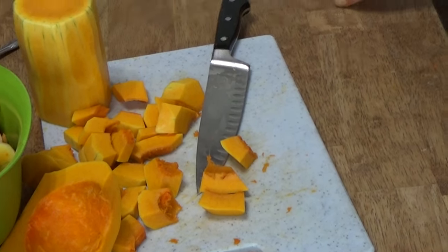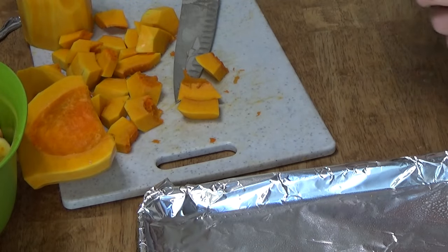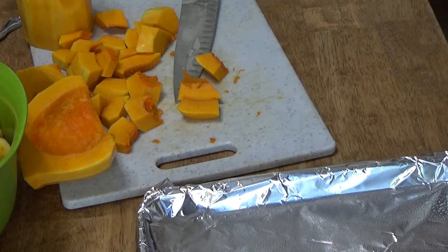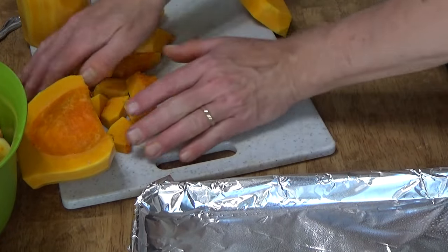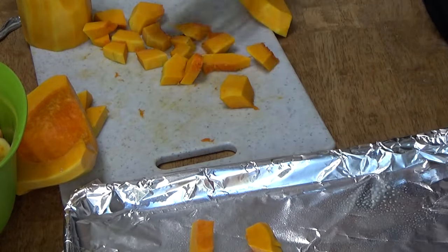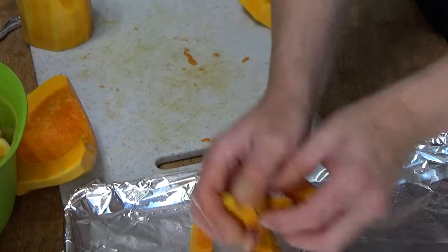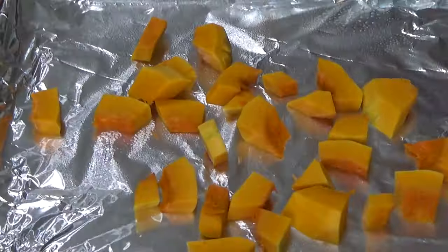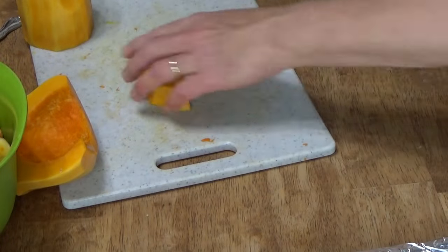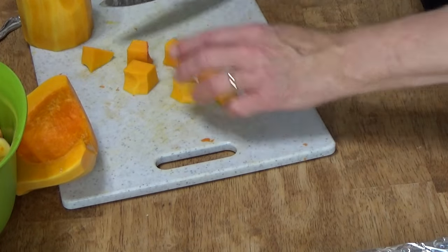I'm going to grab my baking sheet, which I am going to spray lightly with vegetable spray because butternut squash tends to stick if there's no grease on the bottom. I'm going to put all of these onto the baking sheet. By the way, you can freeze butternut squash without cooking it first — just put the squash on the baking sheet, freeze it, and then bag it, uncooked.